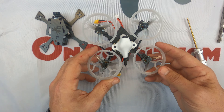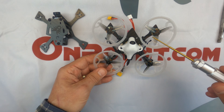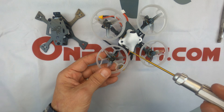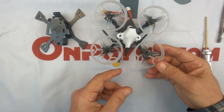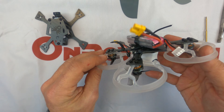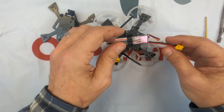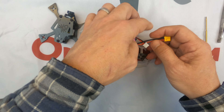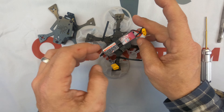Just some good practices for tidying up wires. You should expect to crash, you should expect to run into things, so the more you can do to secure things the better. Like this — this is your balance plug. It's a good idea to kind of twist it in there.